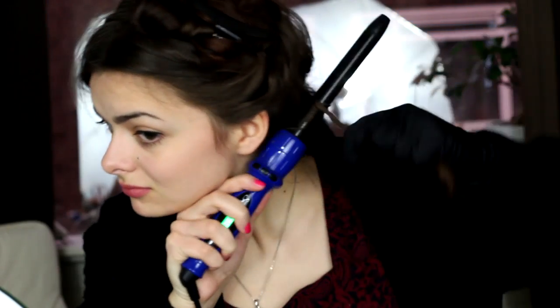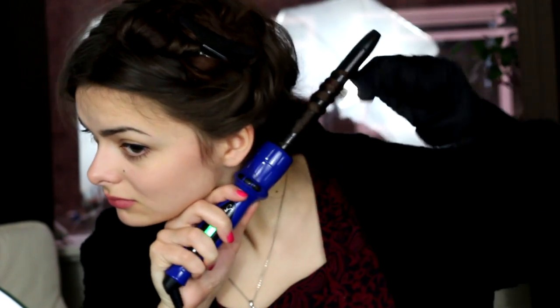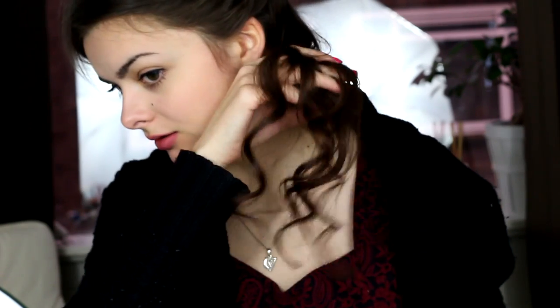So obviously the smallest barrel gives really tight curls — what I call prom curls. It's not really my thing and I don't think I'll be using this one a lot, but it can give a really nice effect. The second one is probably my favorite; I really like this size of curls and think I'll be using it quite a lot. It gives really nice, natural-looking curls.